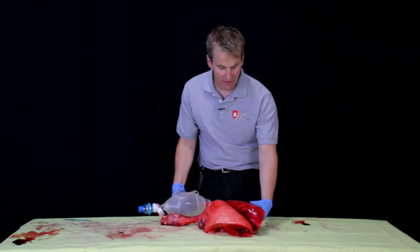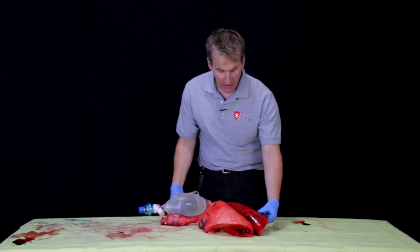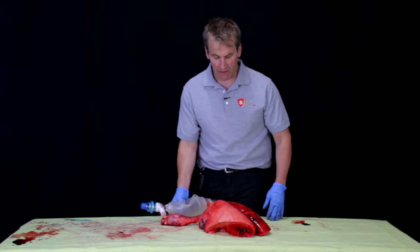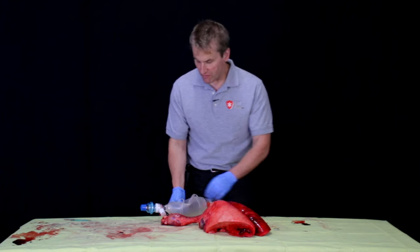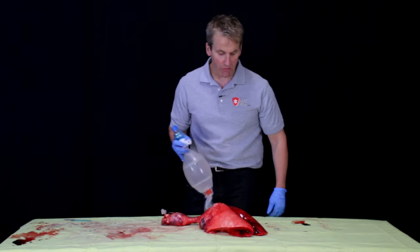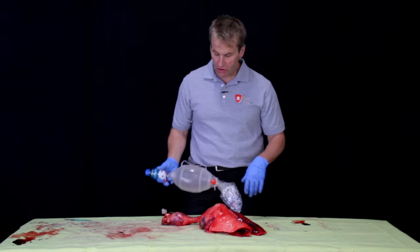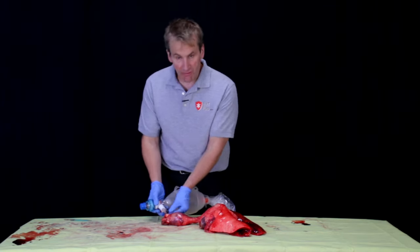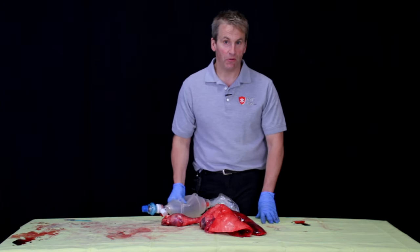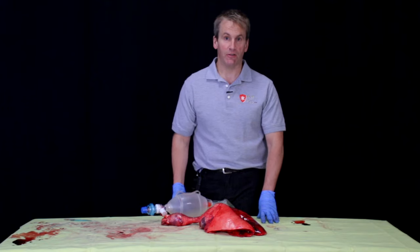Look at these lungs now. Let's say you need to suction the patient, take them off the ventilator, or move them. You take the PEEP valve off — you've got all this recruitment, but the moment you remove it, look what happens: all that work is gone and you have to start over. So once you get this on, clamp it if you're going to take it off so the air doesn't escape and you don't lose your recruitment. Then once you're done, put it back on to resume ventilating.